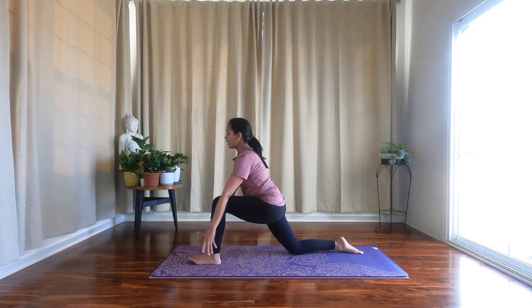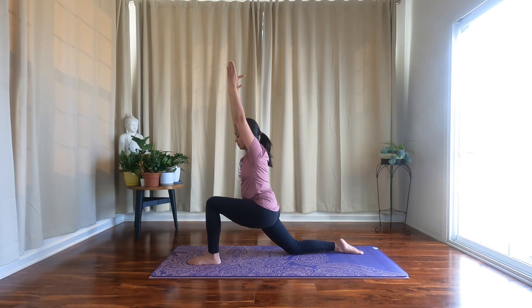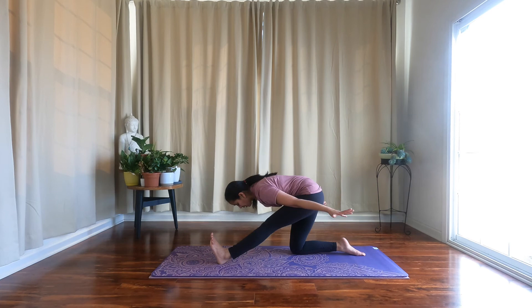Shift back, hips come down, arms come alongside your ears for Anjaneyasana, open your chest towards the sky. Goal post arms. Arms come back alongside your ears, swing your arms back, shift your weight back, and hinge from your hips — flex your front foot — half splits.